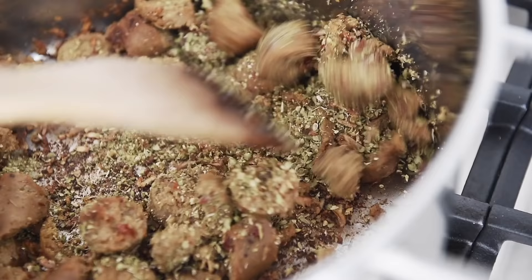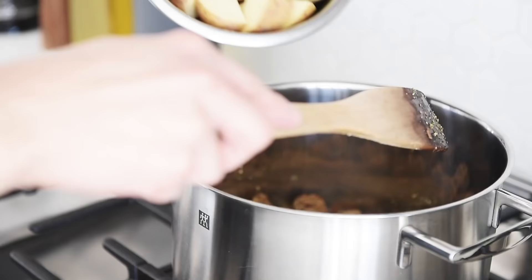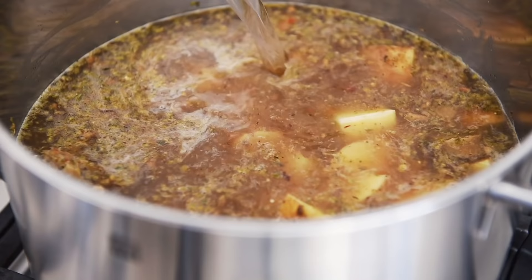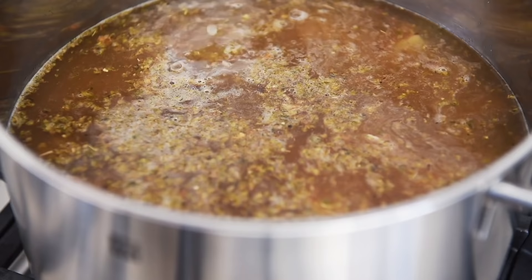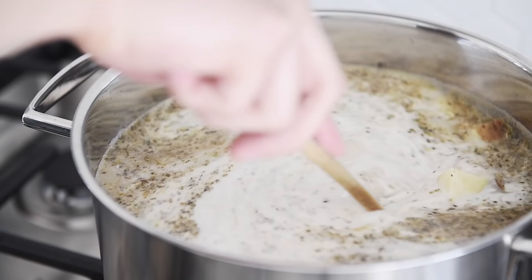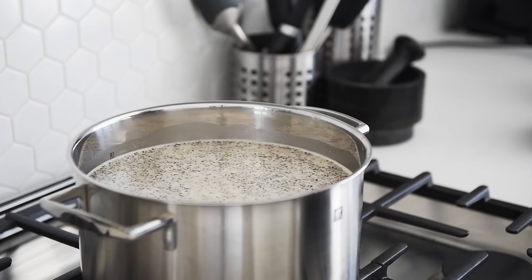Two tablespoons dried oregano. Add the potatoes and three liters of water or vegetable stock. If using water, add a tablespoon and a half of pink salt. Pour in the cream and stir. Cover the pot, leaving a little bit of space.